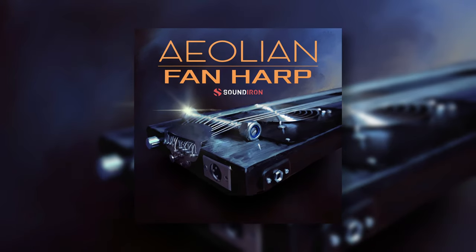Hello again everybody, this is Craig Peters here from Sound Iron, and in today's walkthrough we're going to be checking out our brand new library, Aeolian Fan Harp.